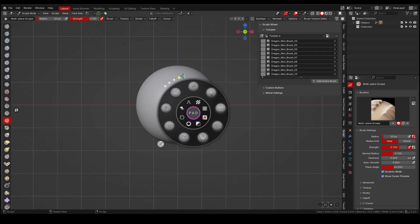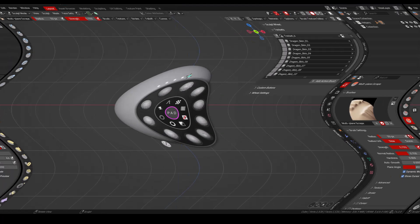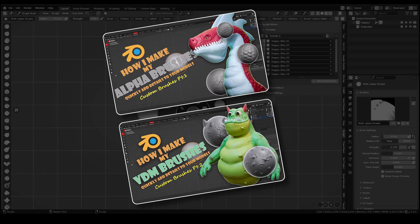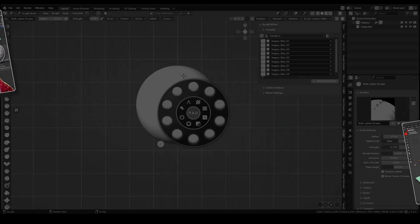I have different sets with Alpha and VDM brushes. If you want to see my process to make Alpha and VDM brushes, you can check those two videos I have on my channel — I will leave the link in the description. With that said, let's get back to the main topic of this video.